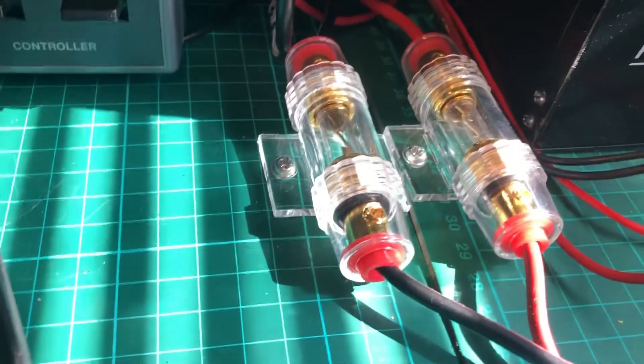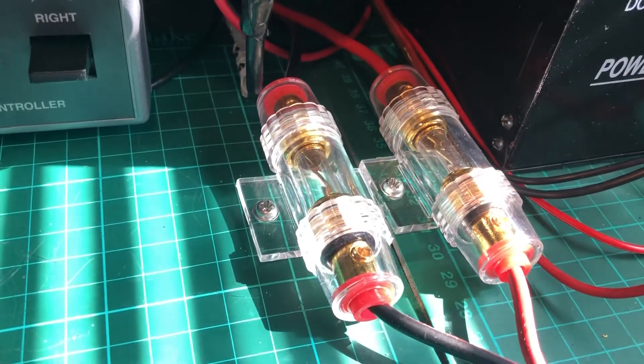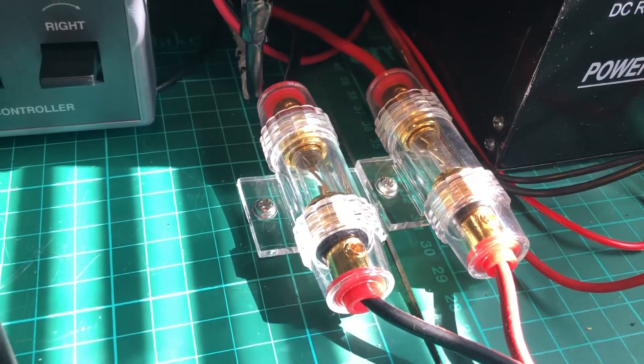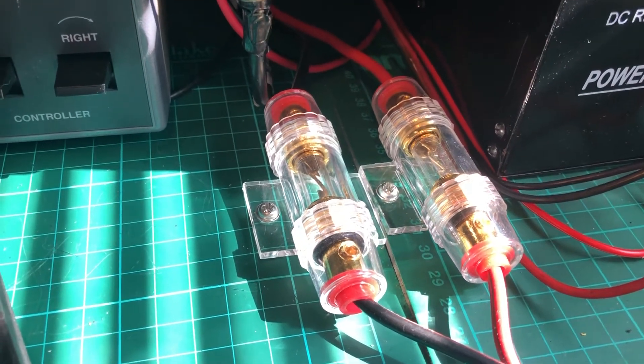I don't know if they're made in China or not, but they seem to be alright in case anybody's looking for any. We'll keep our eye on them and see if these get hot — if they do, we'll change them again.